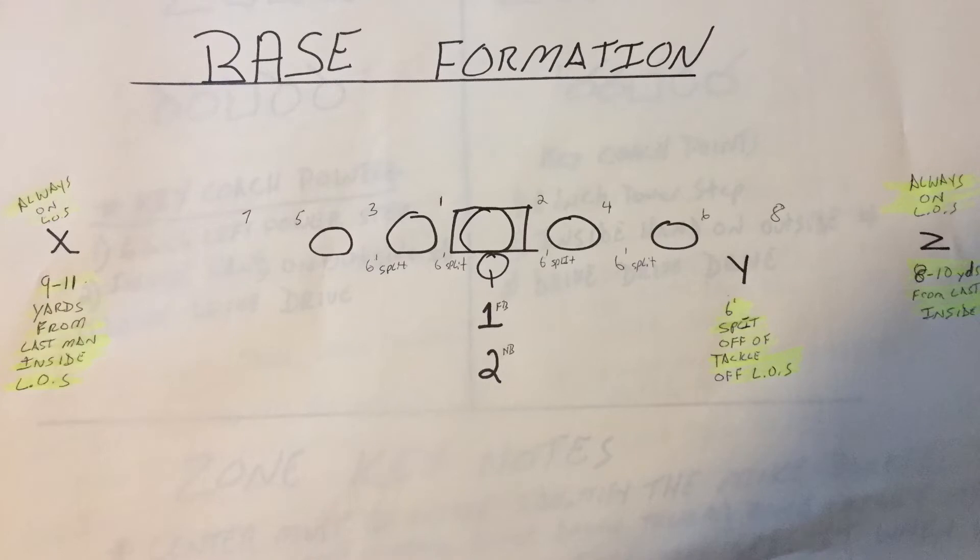Here's our base formation. Simple, old-school I-formation football. I like to keep the Y off the line, as opposed to a lot of coaches who keep their Y slash tight end on the line. We have the simple X and Z — they never change; they stay on the same side of the football field.